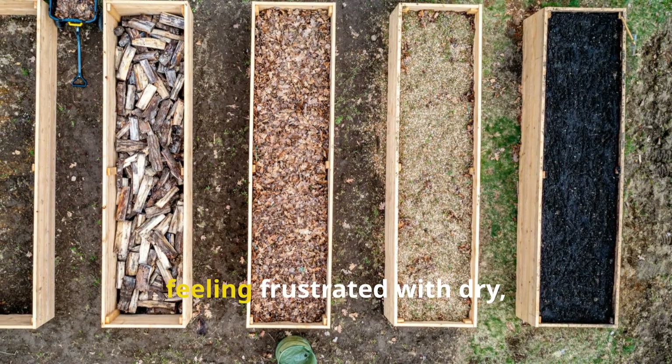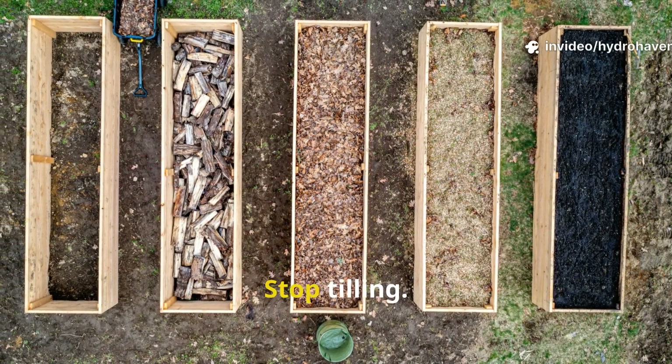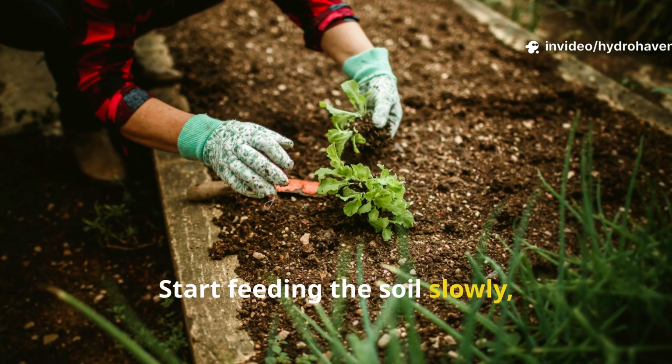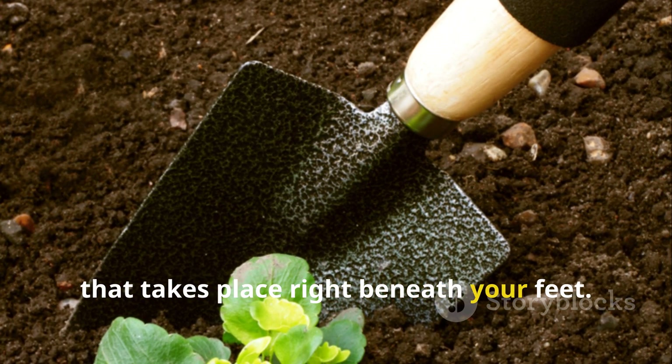If you've been chasing quick fixes or feeling frustrated with dry, compacted, or pale soil, this method offers a clear path forward. Stop tilling. Stop fertilizing. Start feeding the soil slowly, seasonally, and with purpose. You'll be shocked at the transformation that takes place right beneath your feet.